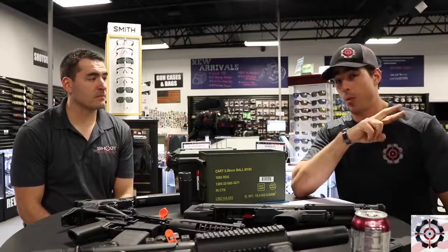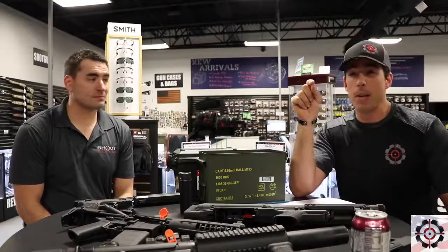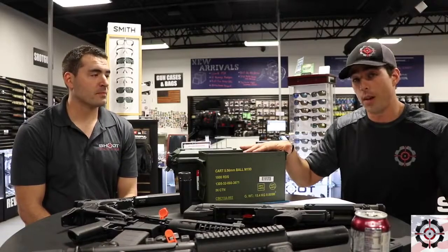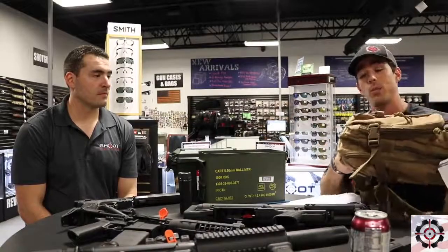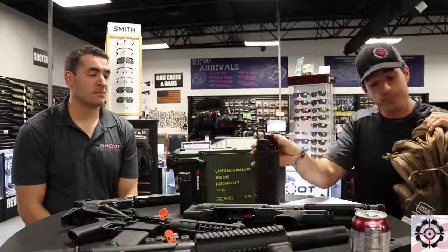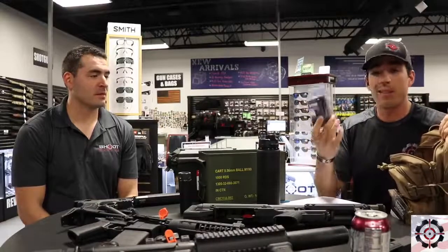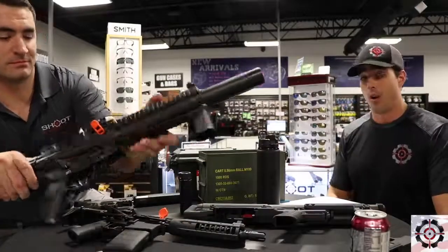We had a couple of raffles going on for the past two or three weeks. One is to win a one-year Patriot level membership — if you visited our store and rated us on Facebook or Google, we entered your name. We also have a raffle for a Glock range bag, which is really a backpack. Inside you'll find a Glock water bottle, a Glock Polo, a Blackhawk single stack magazine pouch, and a free MP5 machine gun rental so you can actually shoot the MP5 on our range.